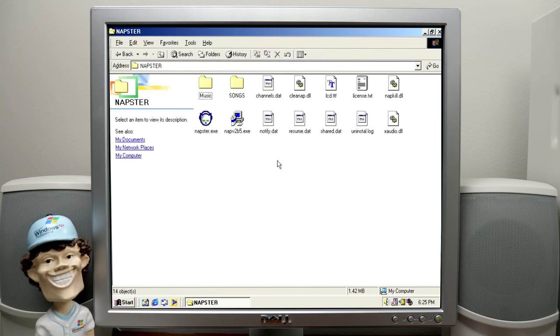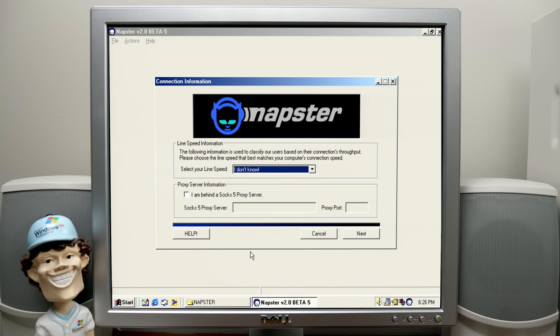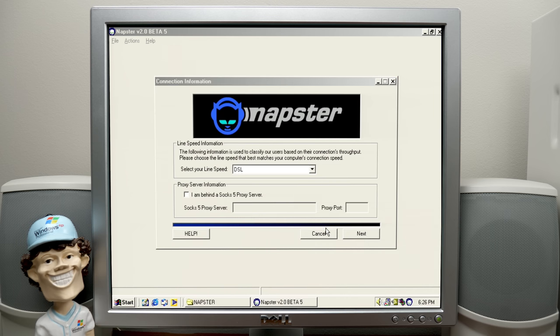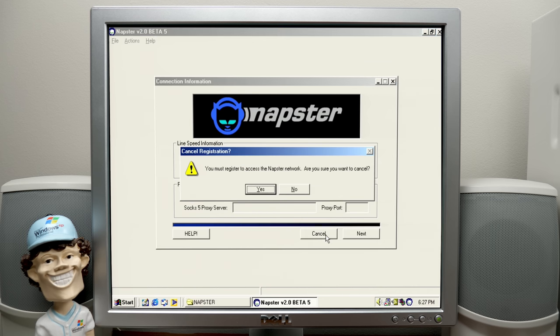Napster! Oh my gosh. Let's see if this runs here. Napster Incorporated end user license terms — don't sue us please. But, you know, the record labels did anyway. Not going to be able to connect — it's just because napster.com is not... well, it is up, because Napster is like a streaming service now. The name has been repurposed. You must register — yeah, it's just not going to be able to do anything.